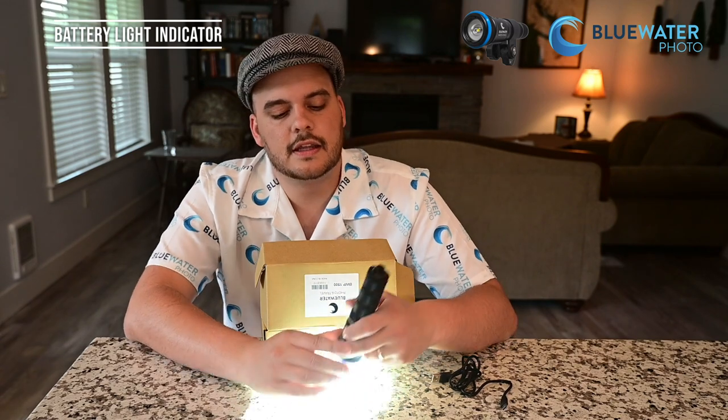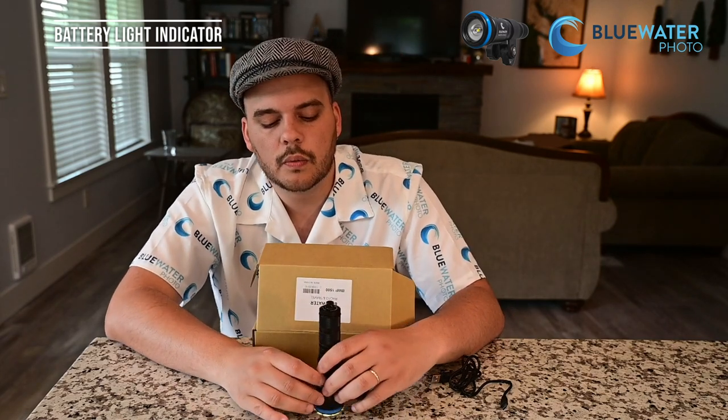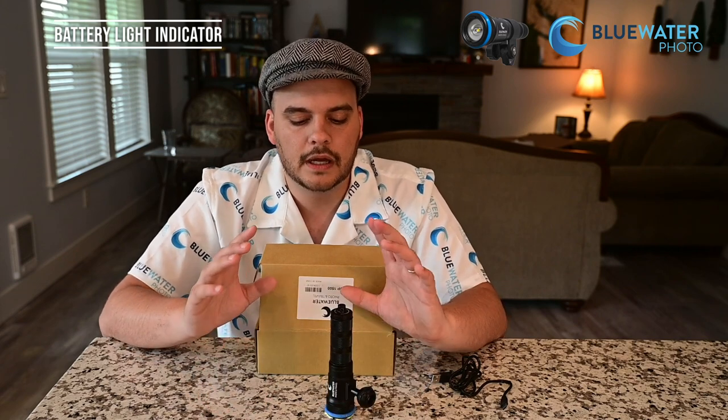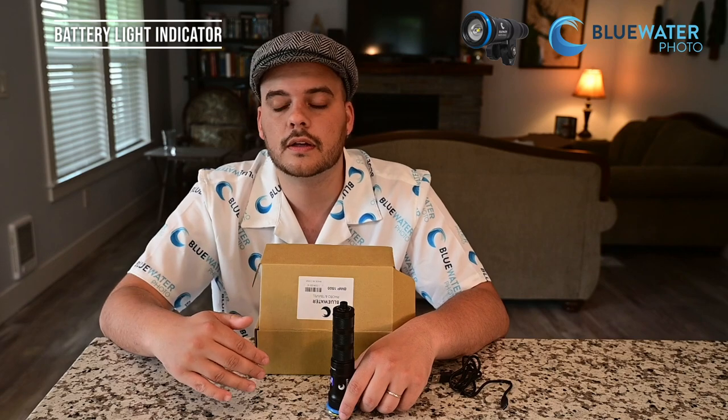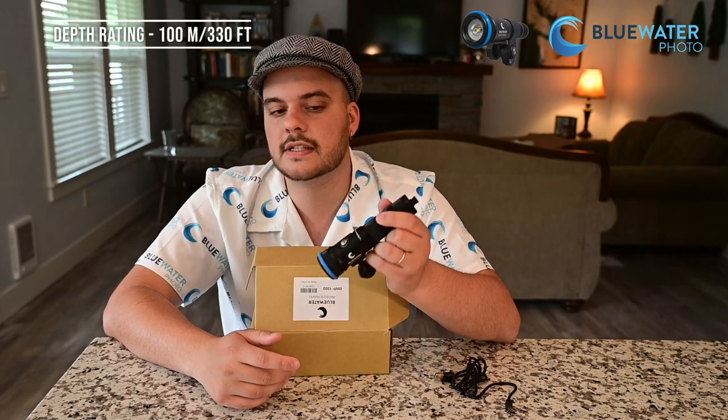Another cool feature is the battery level indicator on the front button. When it's blue, the light is fully charged; when it turns green, you're 50 percent through the battery; and when it turns red you're at 25 percent. When I was diving I noticed it turned red a little earlier than expected, but I still got my full two dives — about two hours of burn time — going between full, medium, and low power. The indicator isn't 100% accurate but it's a nice feature. For tech divers, the light is depth-rated to 330 feet (100 meters), well beyond any recreational depths, and that double o-ring seal is a really nice feature.